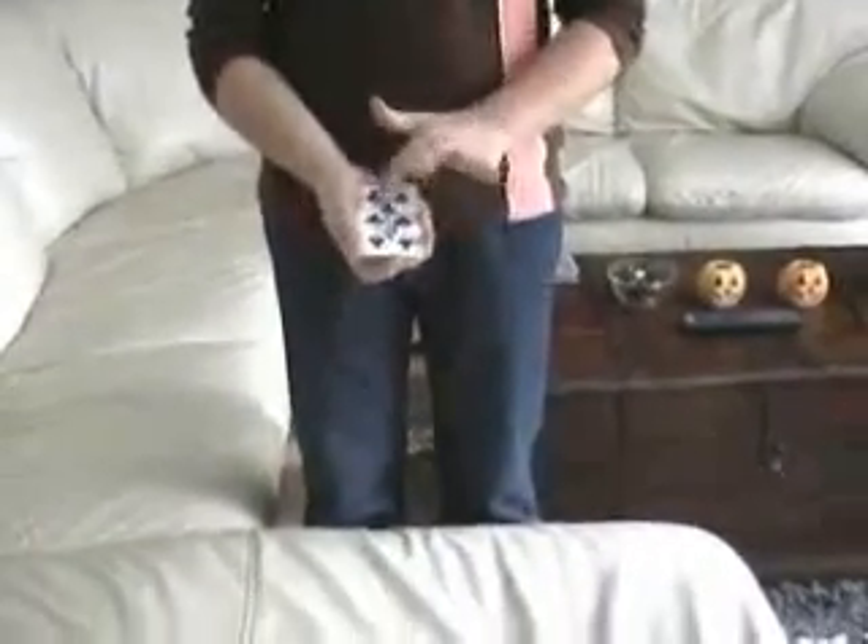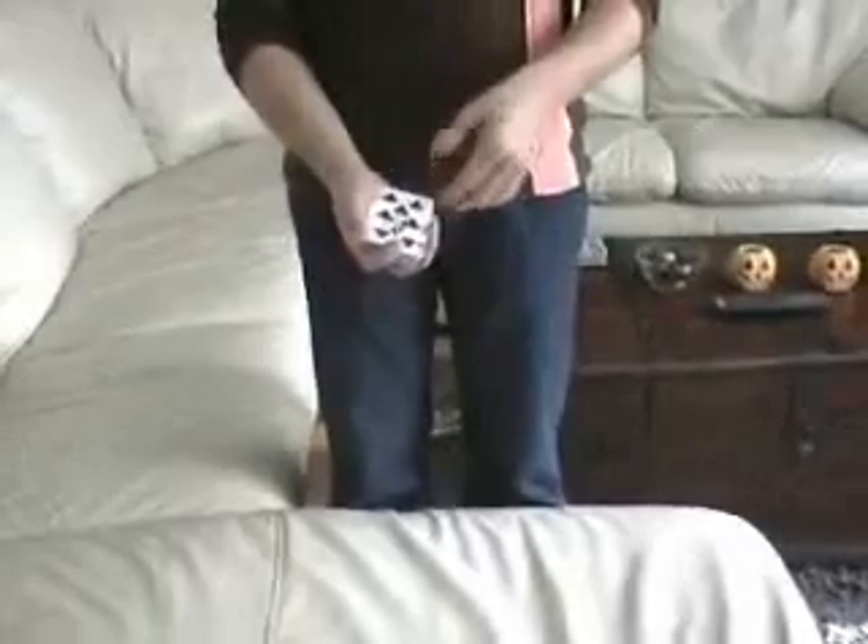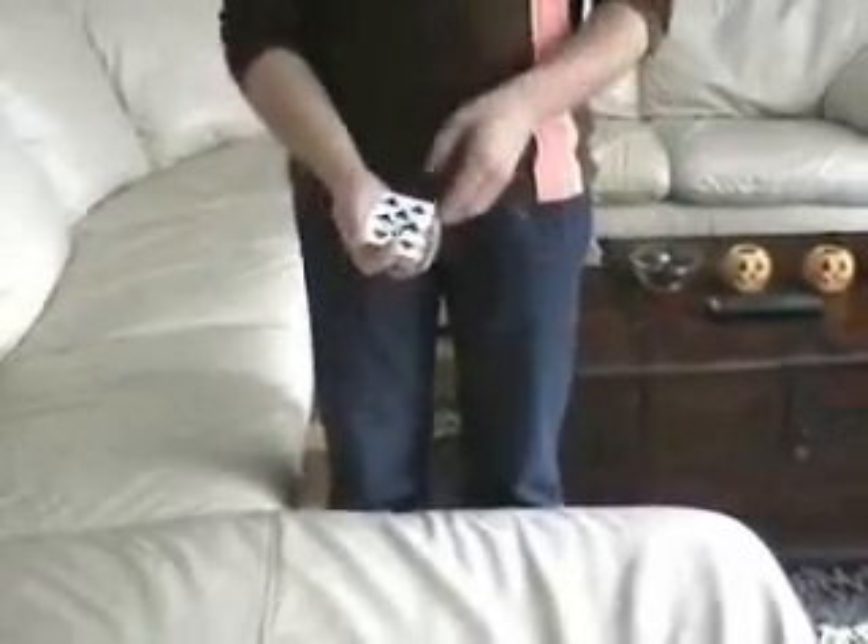You show a pack of cards, all different, and the spectator is asked to select any card they like. Let's say they pick this card, the ace of clubs, and they sign their name across the face. Now you can do whatever you want — your favorite ambitious card routine or whatever.